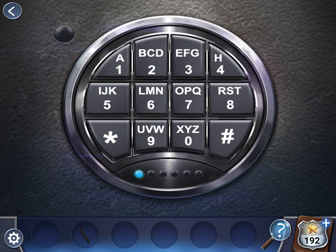Enter T, which is eight. O, which is seven. F, which is three. I, which is five. And six. D, which is two.